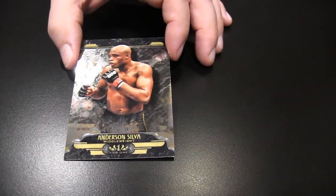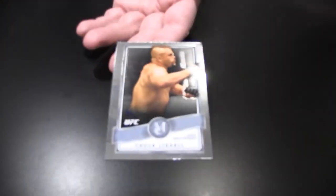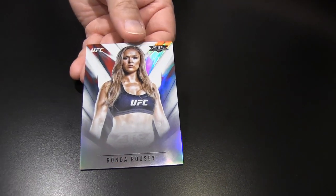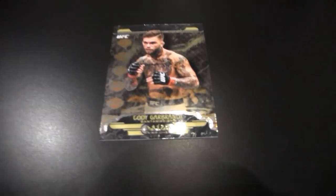I finally win one! My last insert is an Anderson Silva Tier One. I got a Chuck Liddell Museum Collection — Chuckie. And I got a Ronda Rousey Fire Parallel. I'm not sure what kind of refractor it is, maybe orange. It's numbered 11 of 99. I'm going to end on a Cody Garbrandt Tier One insert — that's everybody's favorite fighter right now.